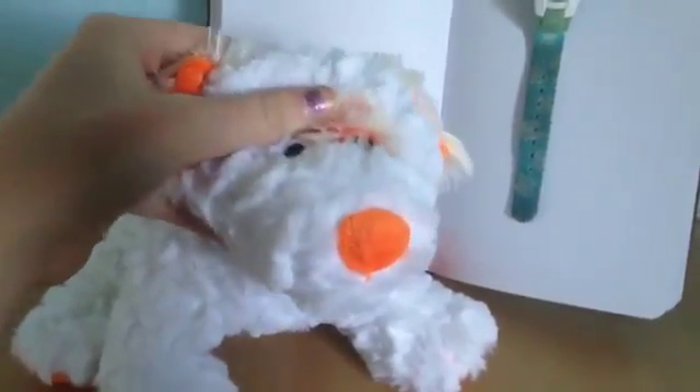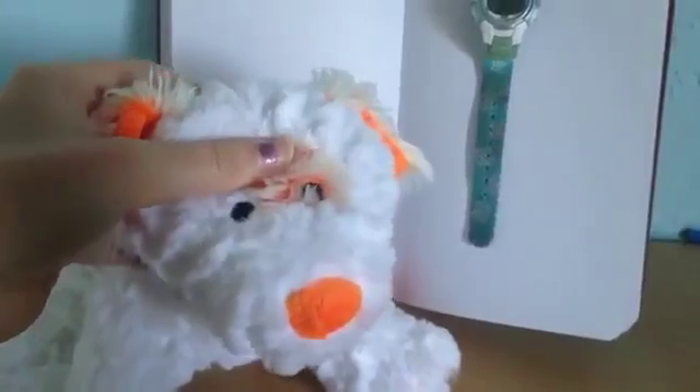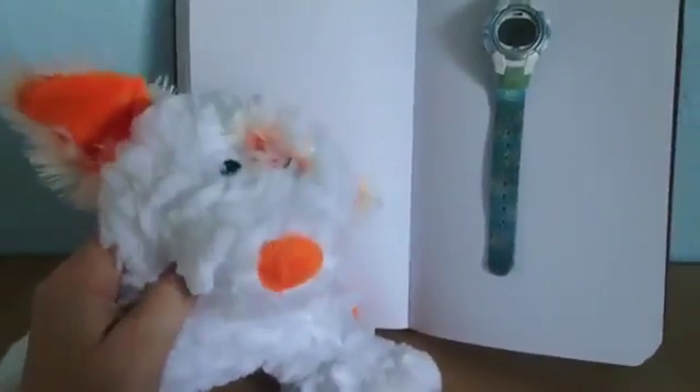This week's theme is draw a Webkinz puppy in one minute. This is going to be interesting — we'll see how this turns out. So I have one minute on my clock here. I got my pencil right here, I got my puppy, I got my paper. I guess I'm ready. So let's get on to the challenge.